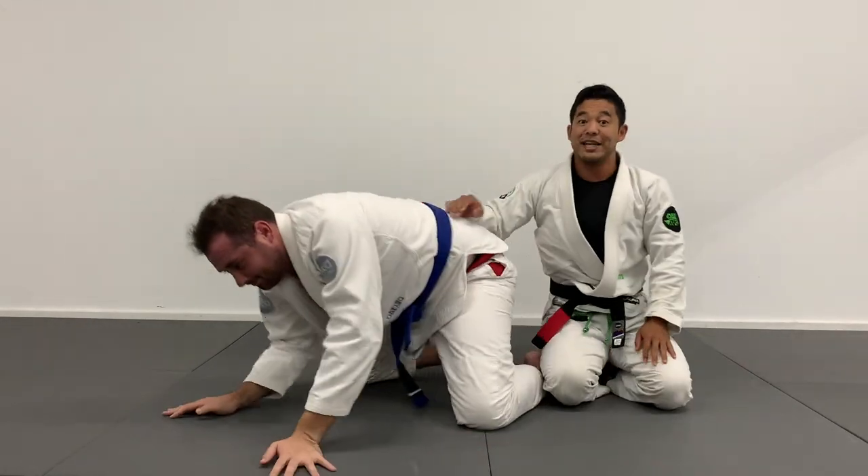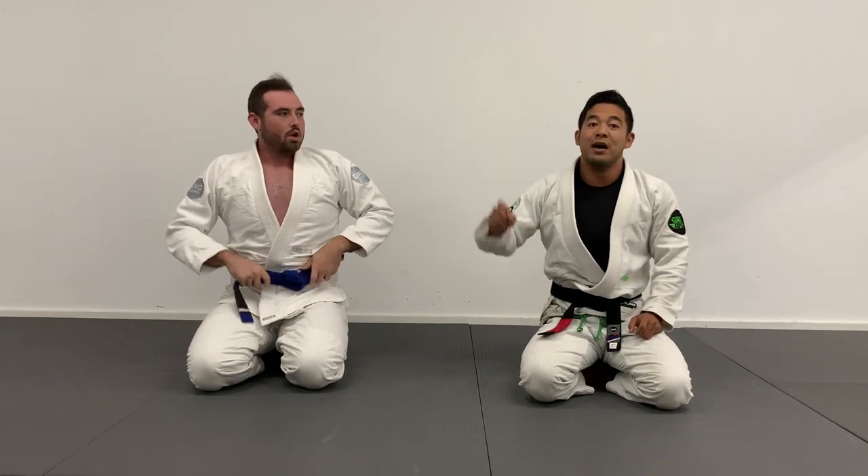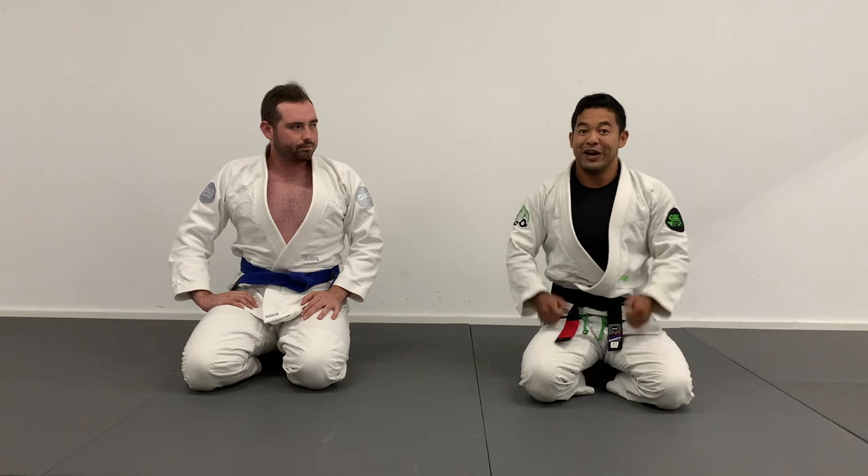Try that out, guys. I'm going to leave a link above to a follow-along drill session where I'll be hitting this for a couple of minutes. If you want to work this into your game, be sure to click that video above. That way you guys can train with me and add it to your arsenal. It's a very common and successful sequence I get into often when rolling with bigger guys. Take advantage of that open guard situation, create a scramble, get to the back, and try it out — let me know how it works out for you.